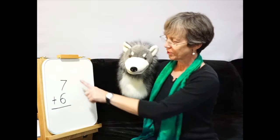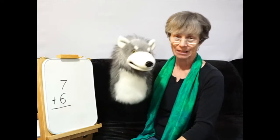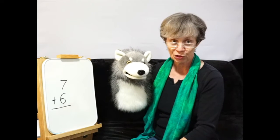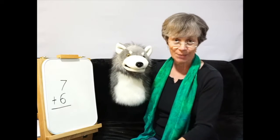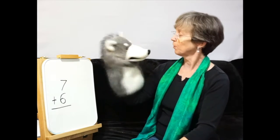So today, he's going to try adding one-digit numbers — not two-digit numbers, one-digit numbers. Right, Mr. Mixup? Okay, so here's the math question right here: 7 plus 6. Mr. Mixup's going to try it, and I want you to see if you can figure out what Mr. Mixup is getting mixed up on. Let's go, Mr. Mixup. Are you ready?